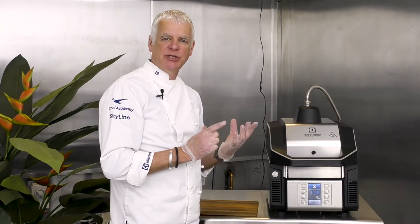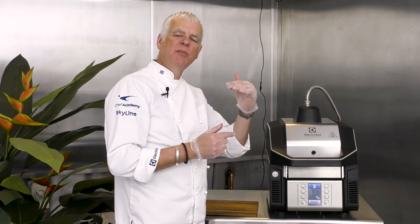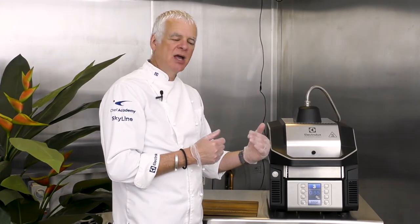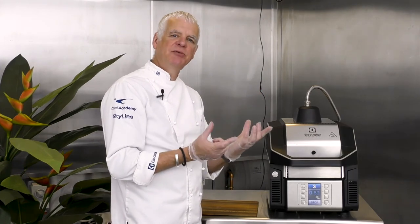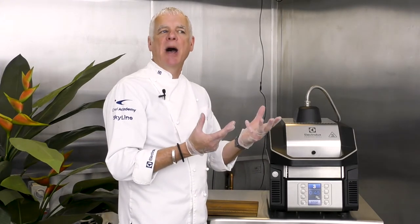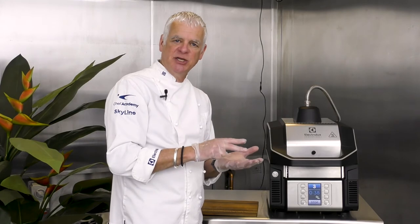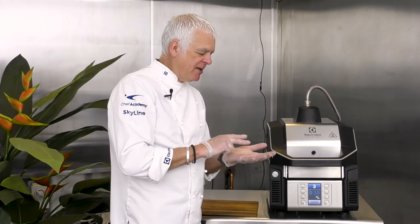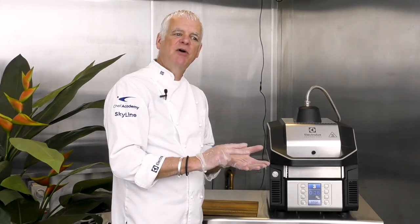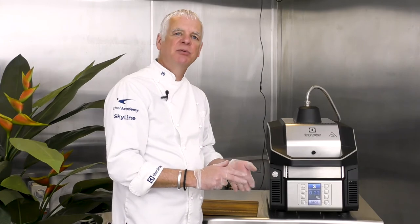It will gently squeeze the sandwich but won't totally squash it. The advantage is that all the individual layers within the sandwich remain visible, and the total height of the sandwich gives the customer a perception of better value for money — it looks like a much larger product than something that's totally squashed. Visually it also looks very attractive, meaning other customers who see it are more likely to order it, thus increasing your sales.